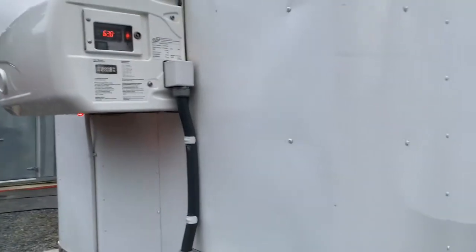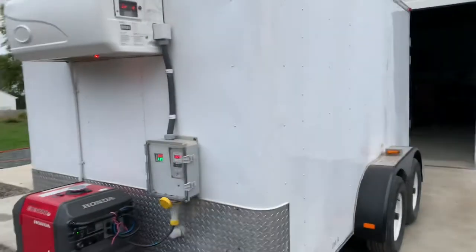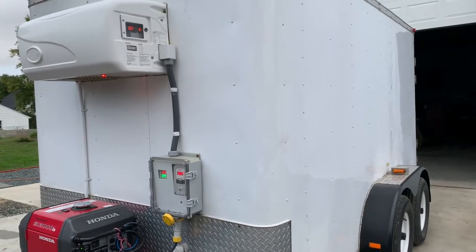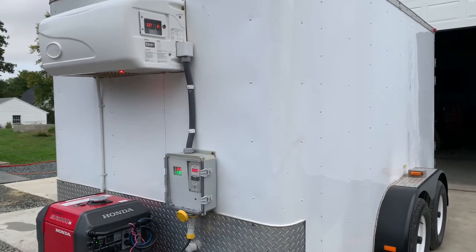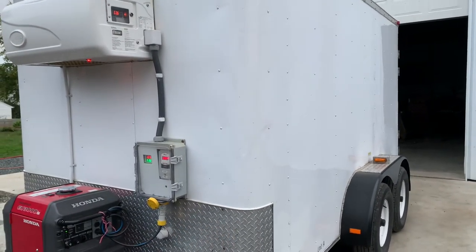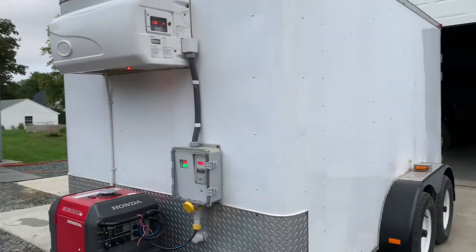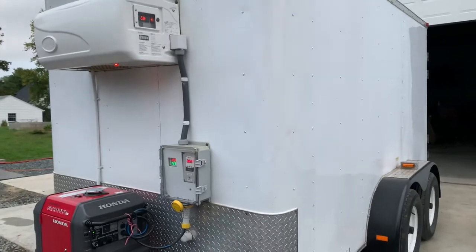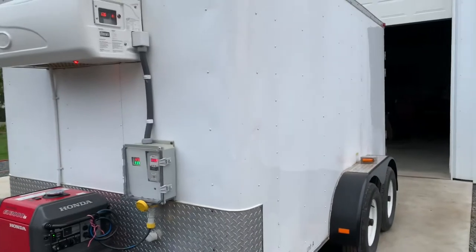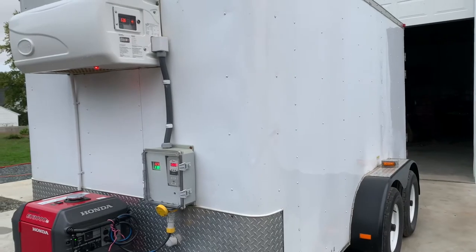Please remember that it will always be more efficient with more cold products inside the trailer. If you're loading a pallet of cold food or anything that needs to be kept at a lower temperature, go ahead and load that product in, close up the back doors, and then kick your unit on. It'll pull the temperature down much faster rather than having the unit on with the back doors wide open while you load product in with just warm air.